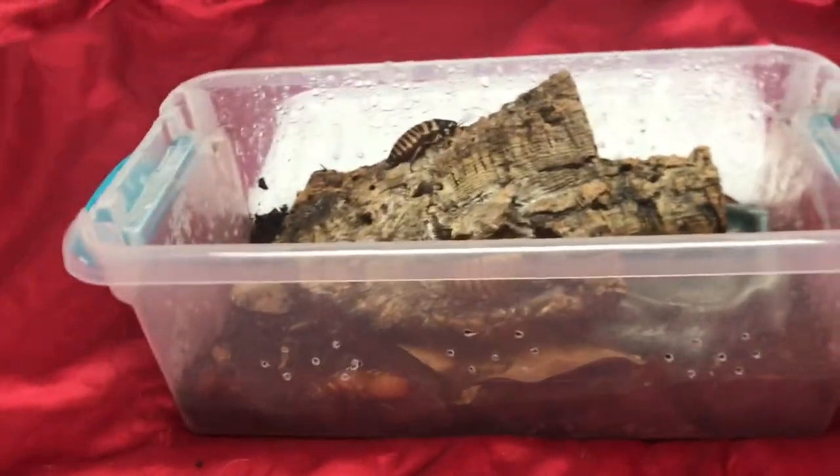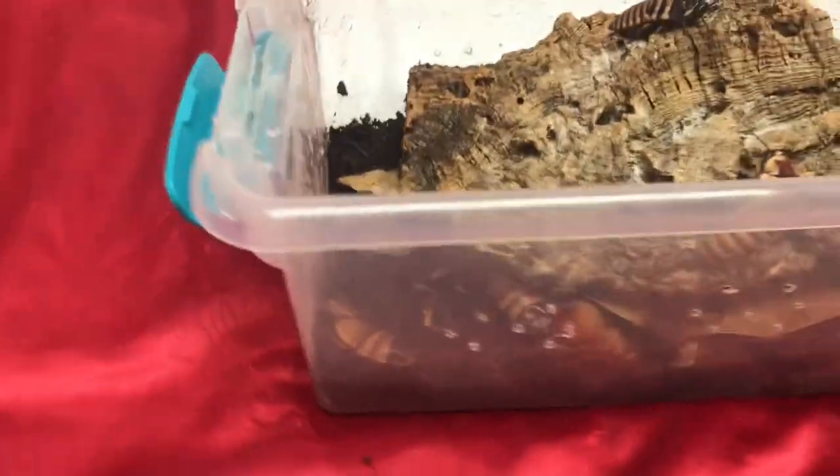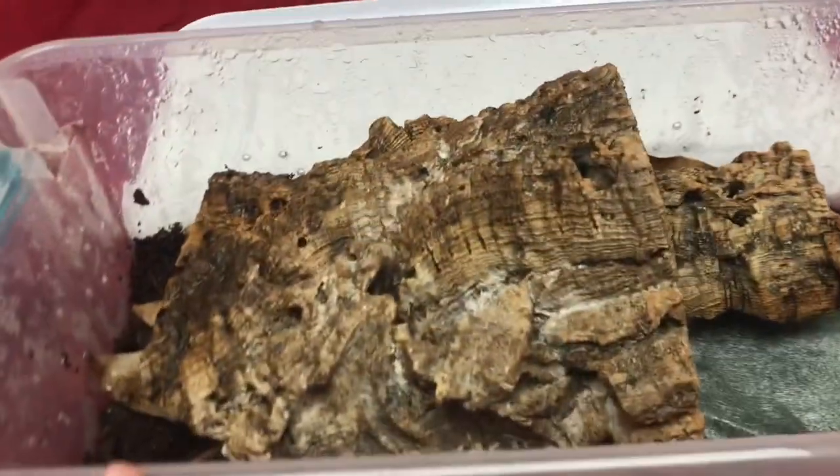They're in a relatively small enclosure right now until my colony gets bigger, then I'll move them up in size. For now I'm keeping them close to each other so they can breed — they seem to breed faster when they're closer to each other, which is why I have them in a smaller enclosure currently.